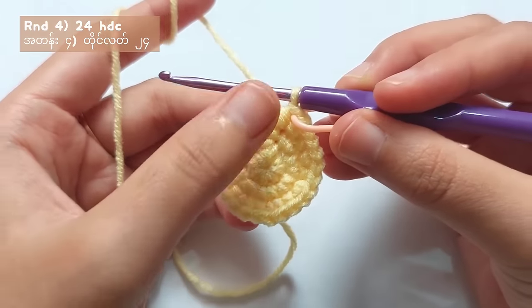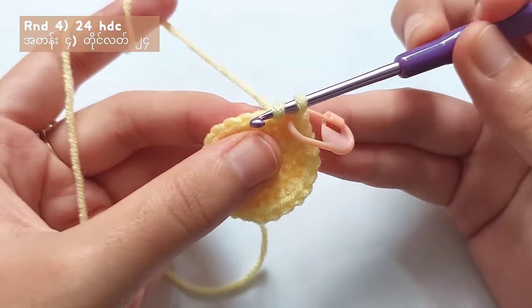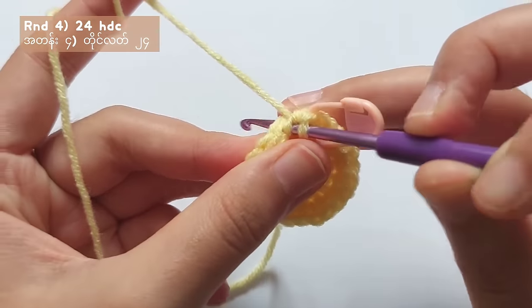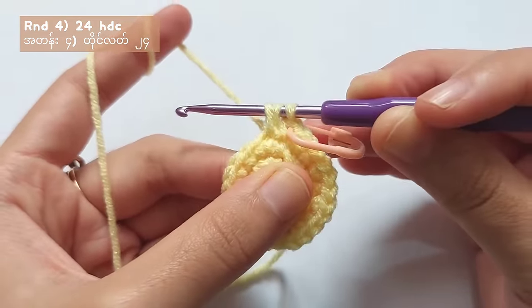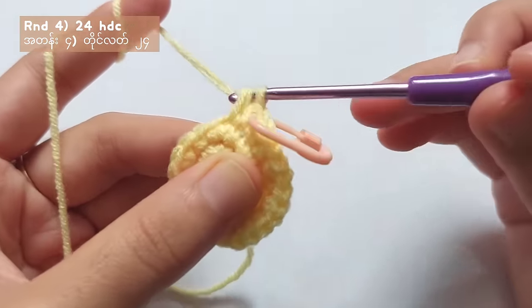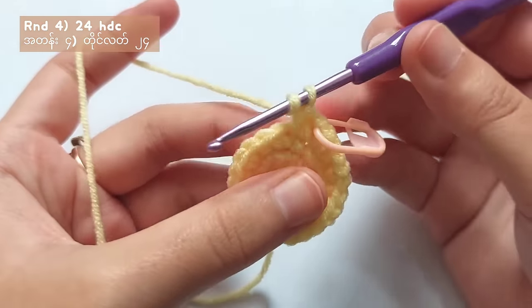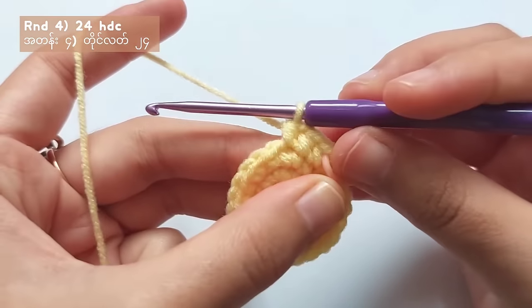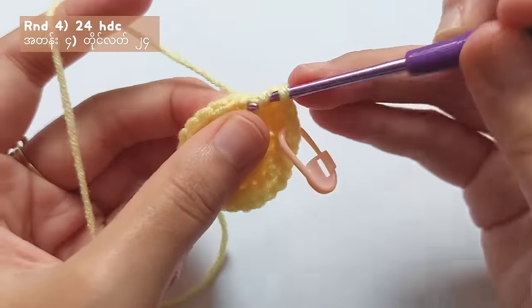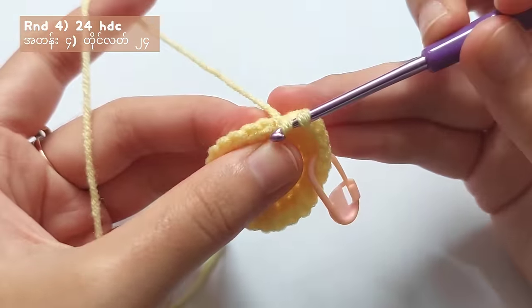For round 4, you will have to make half double crochets into each stitch. To make a half double crochet, yarn over, insert your hook into the next stitch, pull the yarn and you got 3 loops on your hook. Yarn over and pull through all 3 loops and you got 1 half double crochet. Just make 1 half double crochet into every stitch, and when you reach the stitch marker, you will get a total of 24 half double crochets.